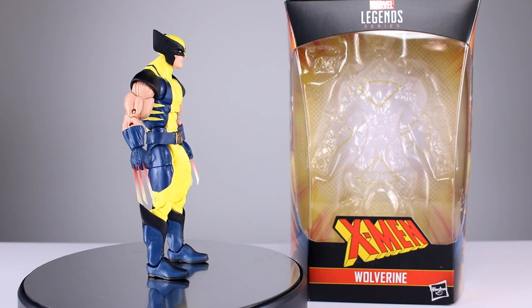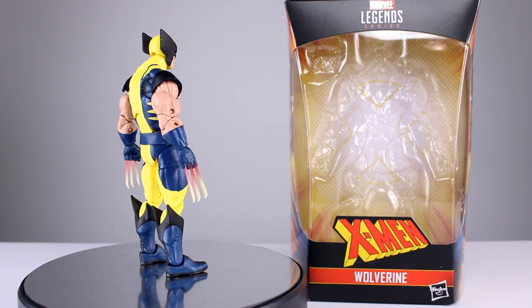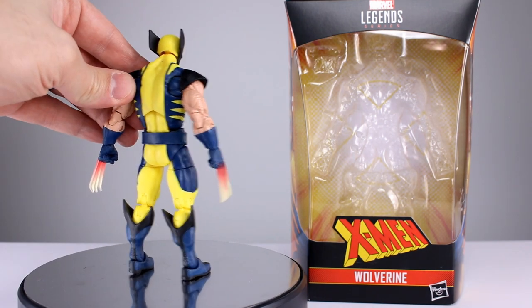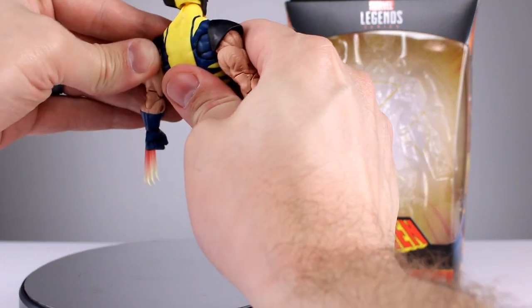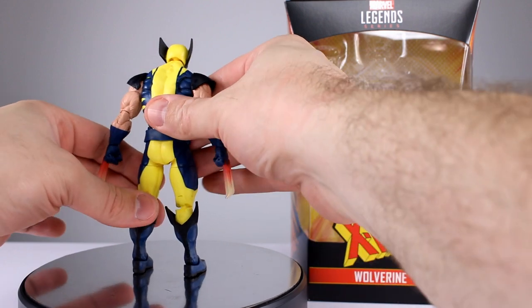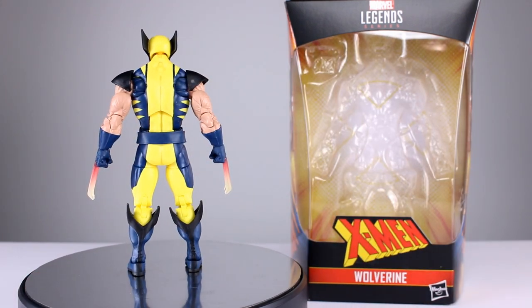This is the Wolverine with the black shoulder pads and the Heat Claws. We're just gonna do the question of the day right now: how did you guys feel about the whole storyline with Wolverine having Heat Claws? For me, the Heat Claw thing felt like it was just a little bit jumping the shark.